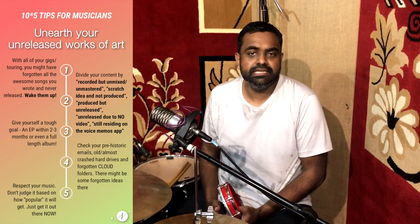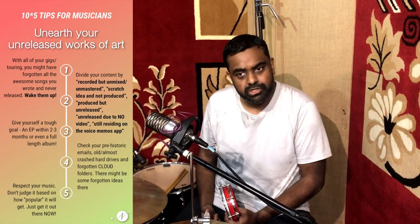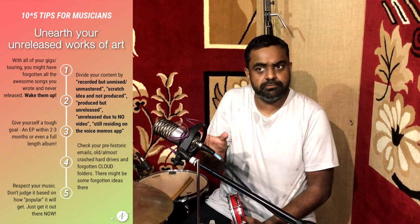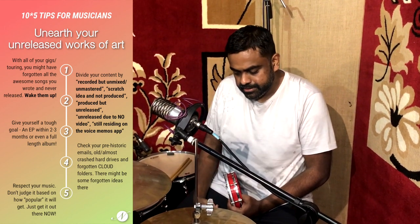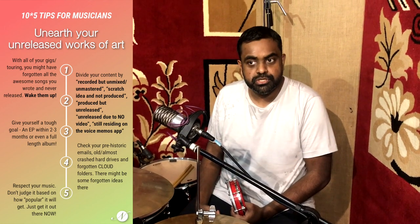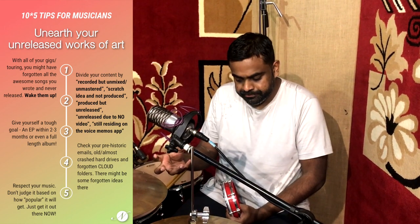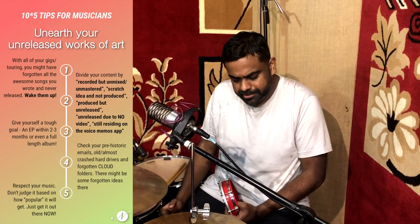Point six: unearth your unreleased works of art. With all your gigs and touring, you might have forgotten all the awesome songs you wrote and have never released — wake them up. Maybe make folders on your computer. Divide your content as: recorded but unmixed or mastered; scratch ideas that aren't yet produced — maybe get to producing them; or produced but not yet released. Maybe it's waiting because there's no music video — so what? Just release it. Let people hear it and enjoy. Or maybe it's just sitting on your voice memos app — find all that, name it, and start getting it out there.